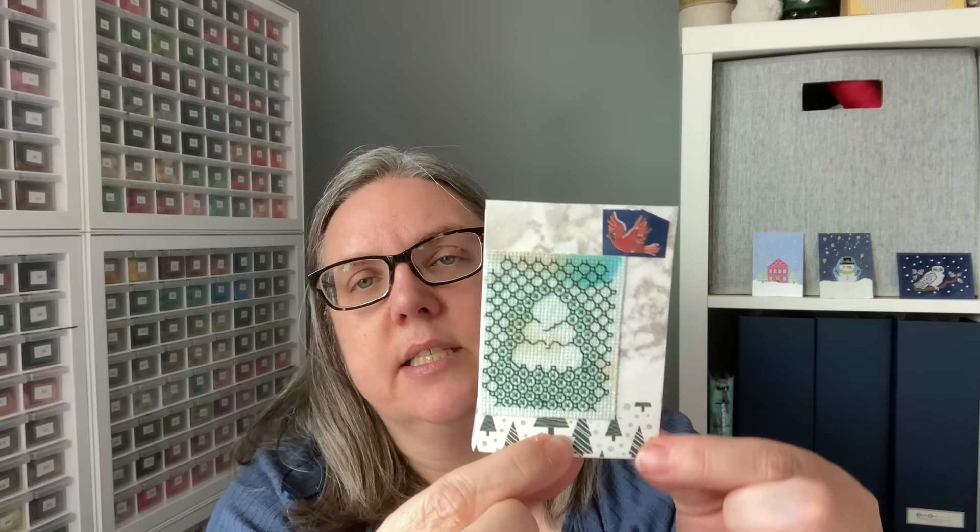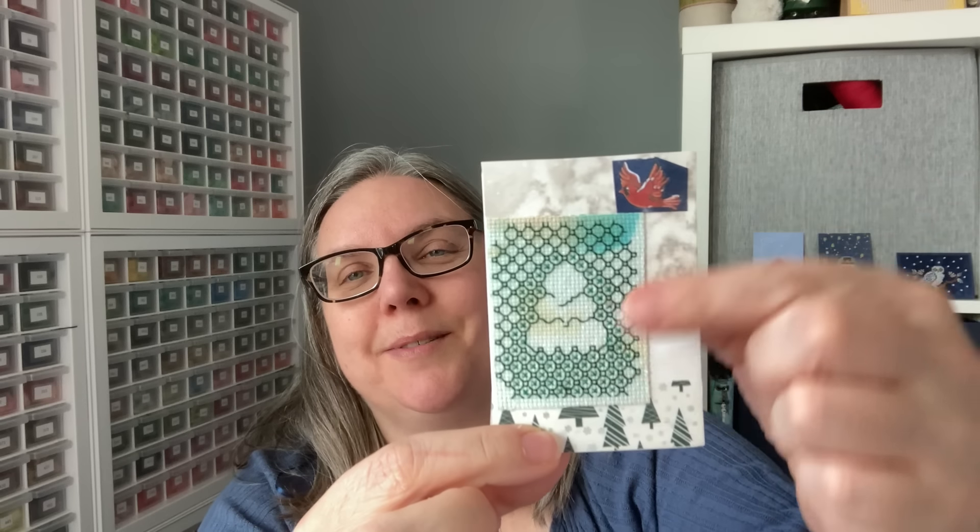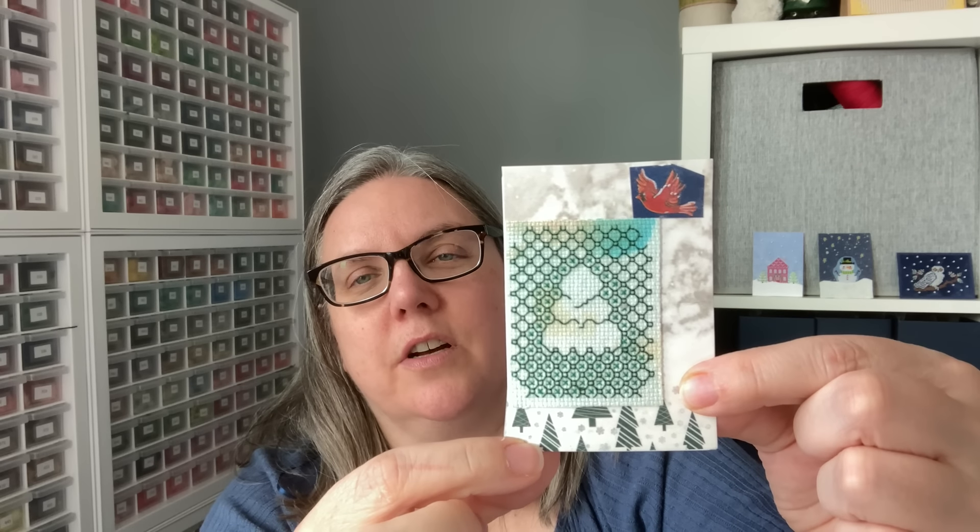This one here is from Christmas Greetings, Blackwork Series Number Three, Mary Jane Collection — Snow Tree. This one has a combination of X's and also blackwork. The stitcher cut it down to size, added some matching pattern paper, and then put a little cardinal element on top to go with the whole look of it.